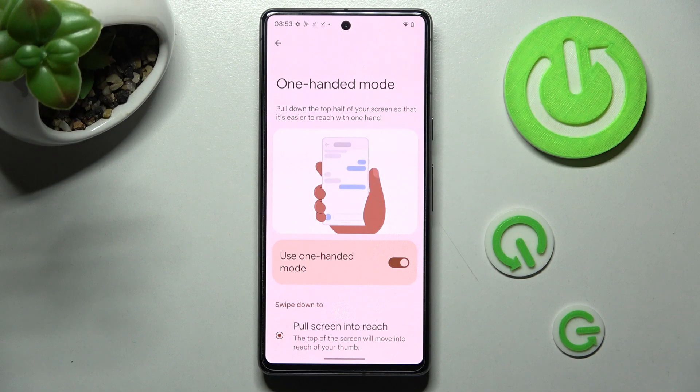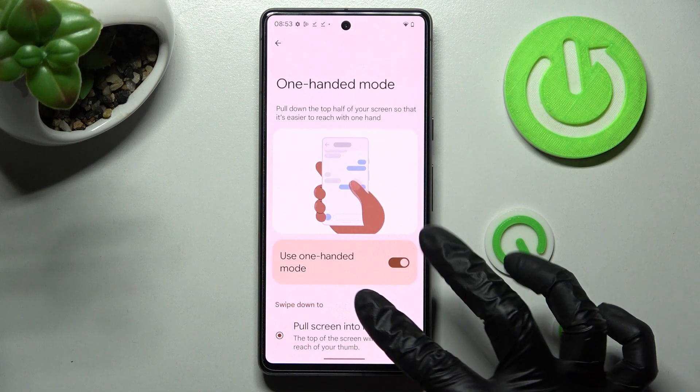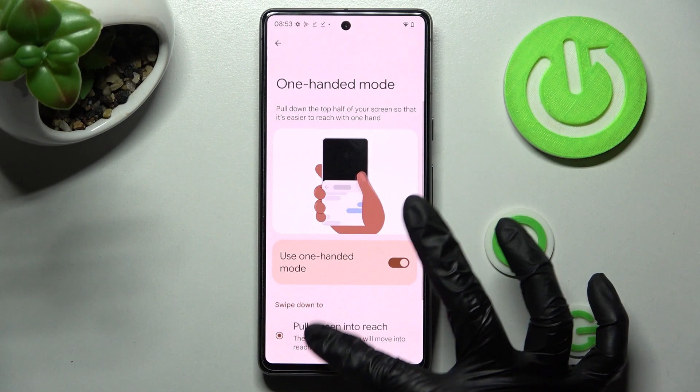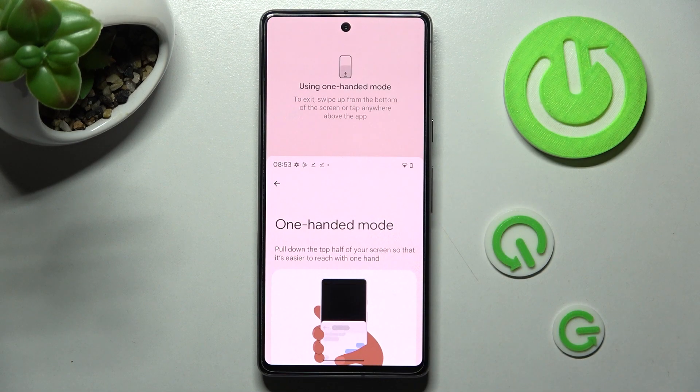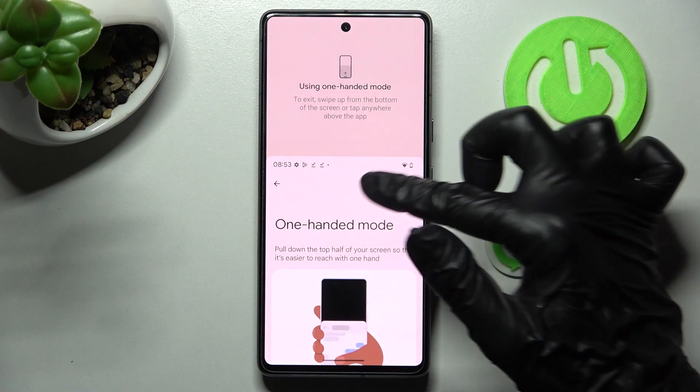Pull down the top half of your screen so that it's easier to reach with one hand. When I do that, one-handed mode is on. You can go back by swiping up or clicking over here.